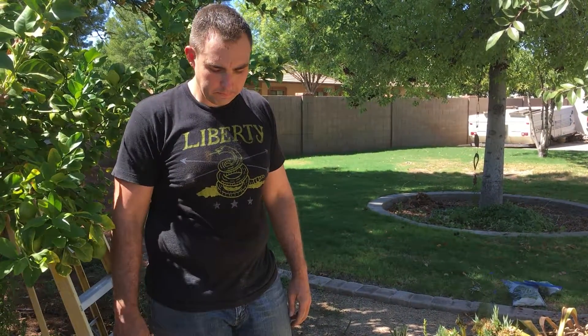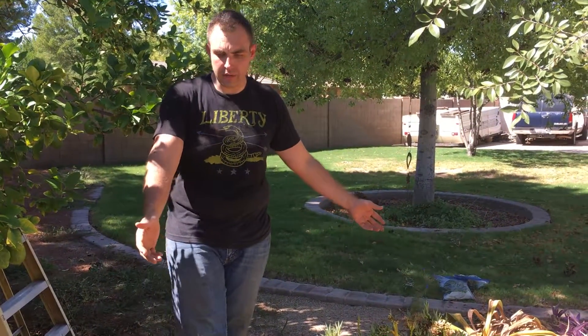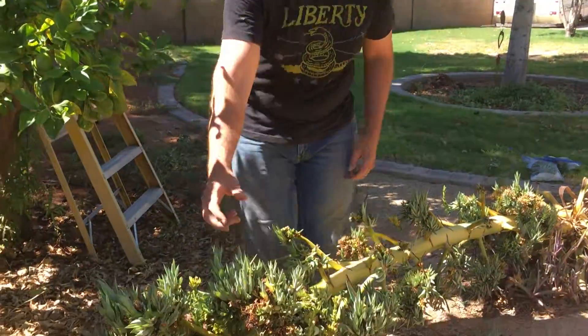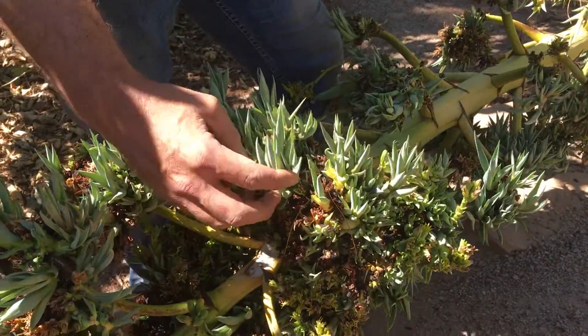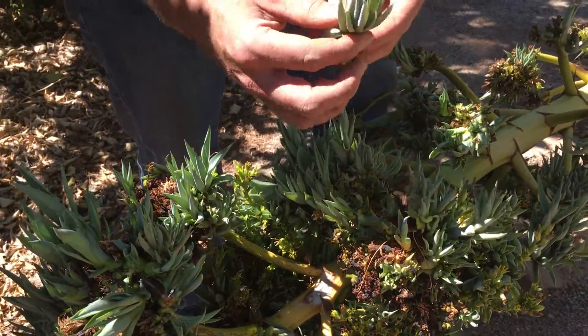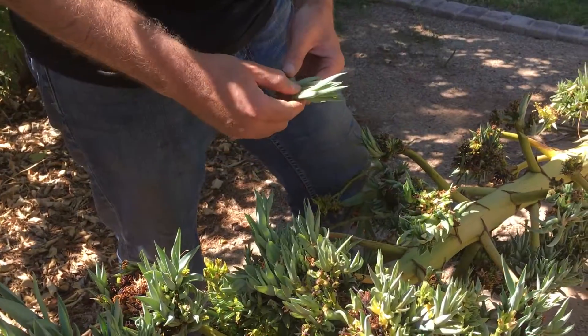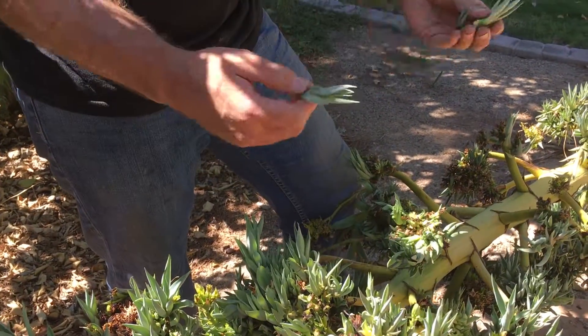The whole way this plant reproduces is it shoots up this beautiful stock of flowers and then it puts on these plantlets. If you take a closer look here, these are actually small agaves that after it's bloomed, you can take and replant to have lots of other agaves.